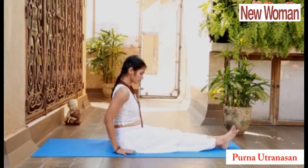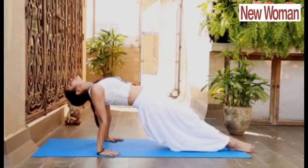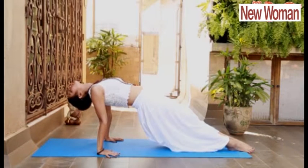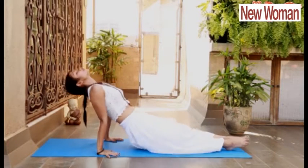Next asana is Purna Uttanasana. For that, take support of your palm and lift your hips up, completely expanding your chest and increasing your lung capacity. Relax.